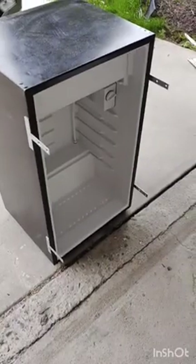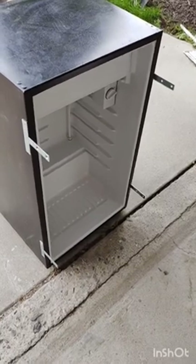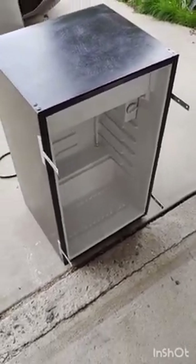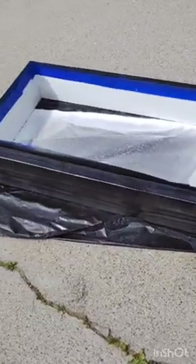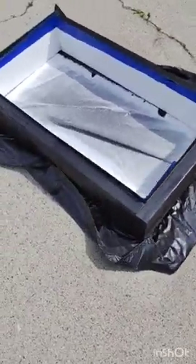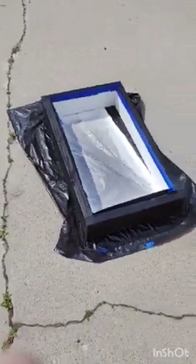I've got the brackets on — I used screws and just a touch of Gorilla Glue. We're going to let those set for a while. Our first coat of paint is done on the inside of our frame, so we're going to put our second coat on. The first coat of dark paint goes on the outside so it'll match the refrigerator. I'm going to wait about 20 minutes and put the second coat on. Once everything's dry, we'll be ready to put it onto the refrigerator.